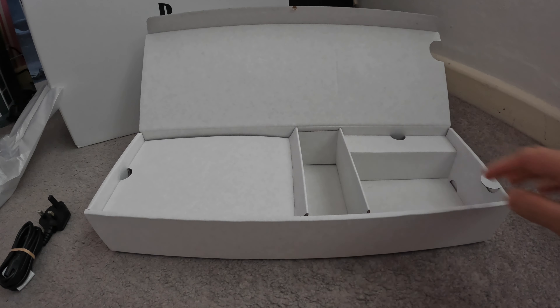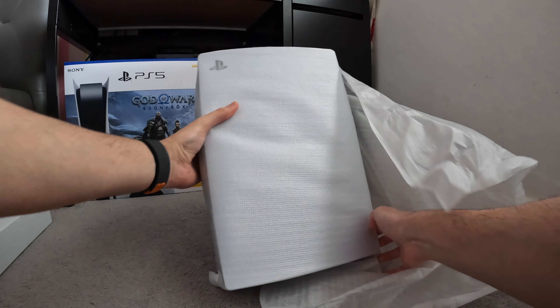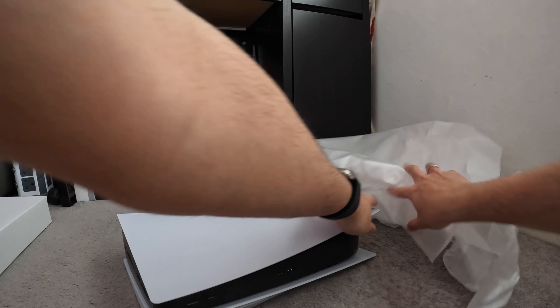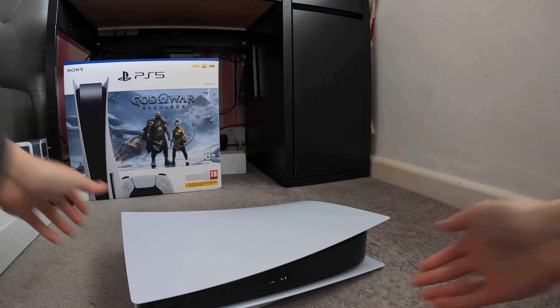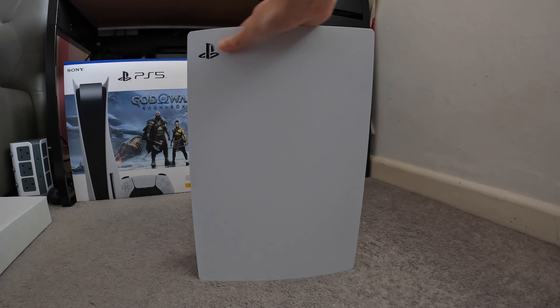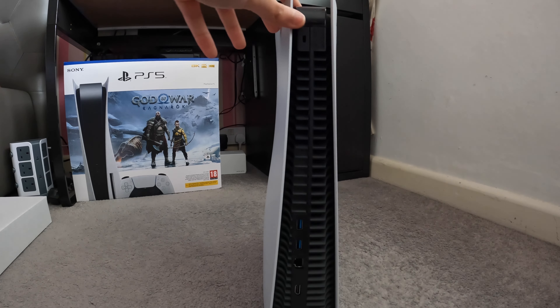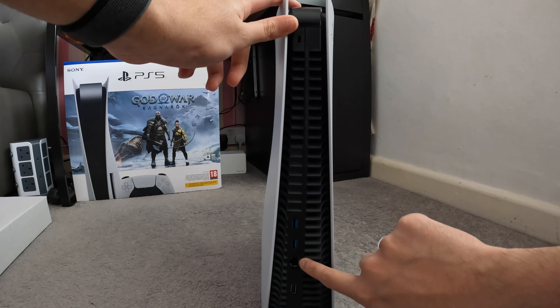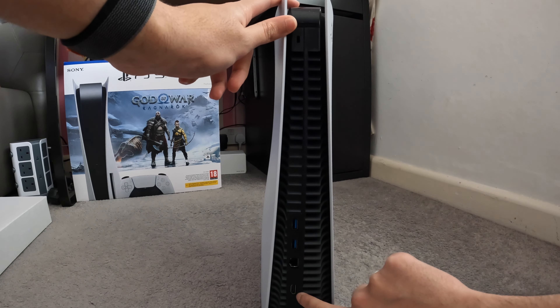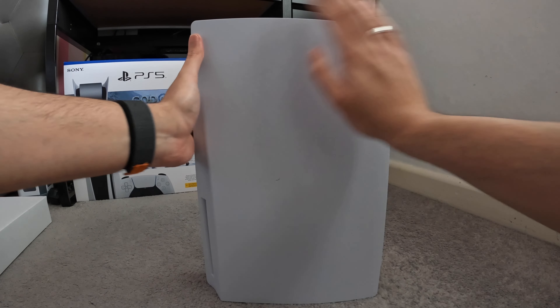Let's get the PlayStation 5 itself out — it's all nicely wrapped by Sony. It's actually really massive compared to what it looks like in pictures; I've never seen a PlayStation 5 up close so this is the first time. Look at this behemoth — it already has fingerprints all over it! On the back of the PlayStation 5 you can see two USB 3 ports, an ethernet port, an HDMI port, and the power adapter port right there.